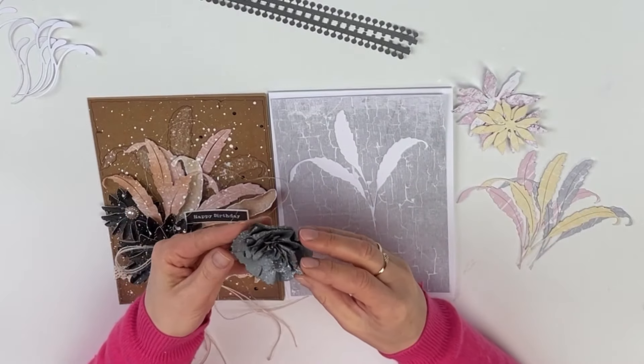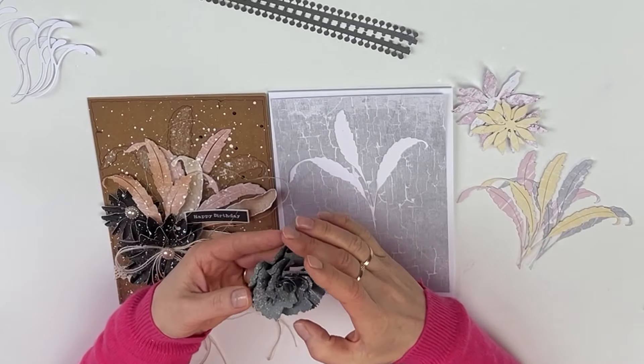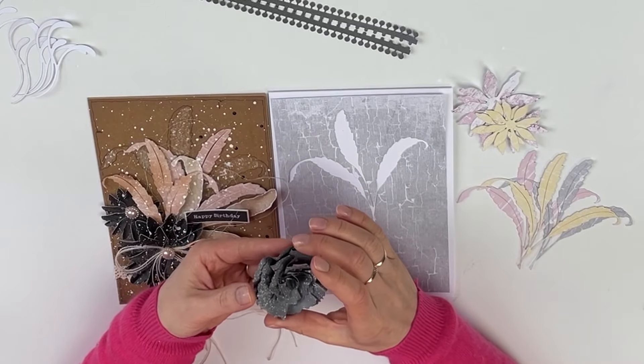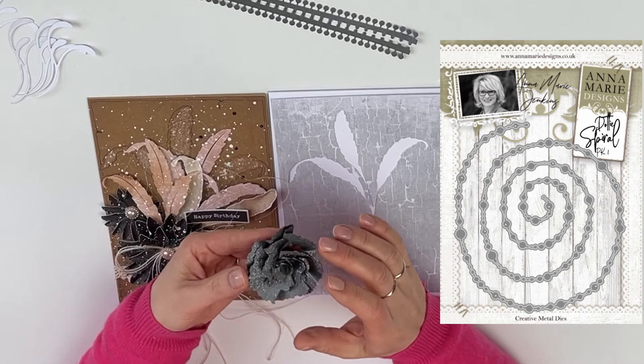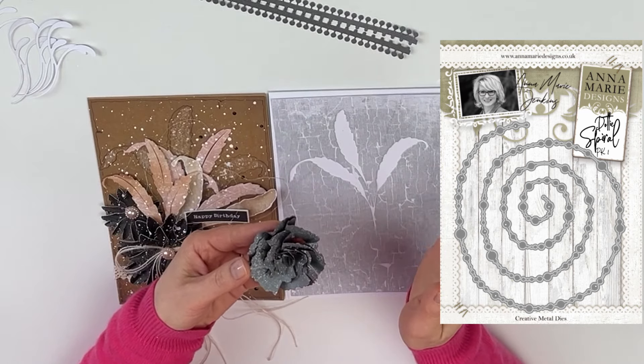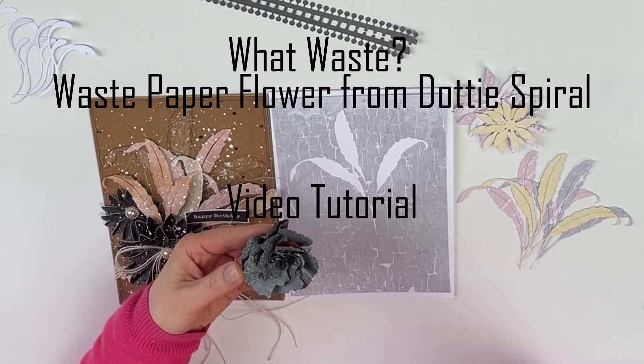For my main flower I will be using this particular beautiful flower that I created using the waste from a Dotty Spiral die, and if you haven't seen that video tutorial I will include the link for that video in the description box below.